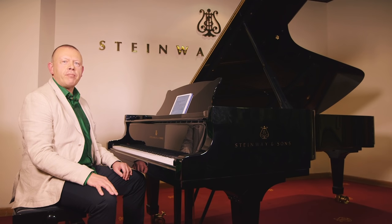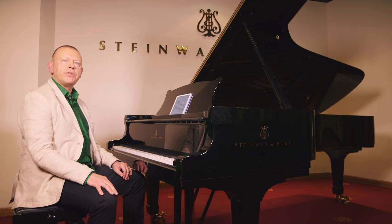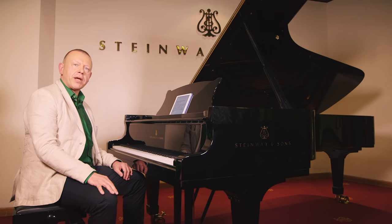Hello, I'm Graham Fitch and I'm bringing you this video demonstration on forearm rotation from Steinway Hall in London. This illustrates my article in issue 86 of Pianist magazine.